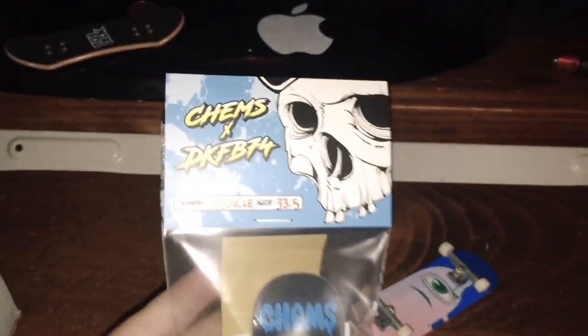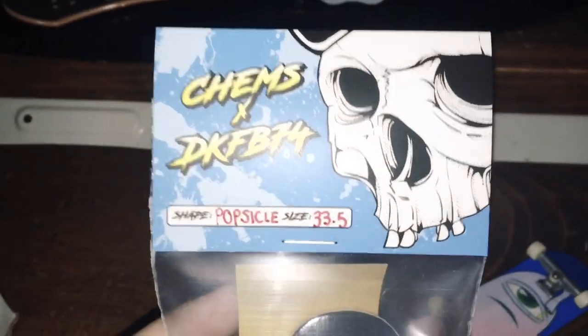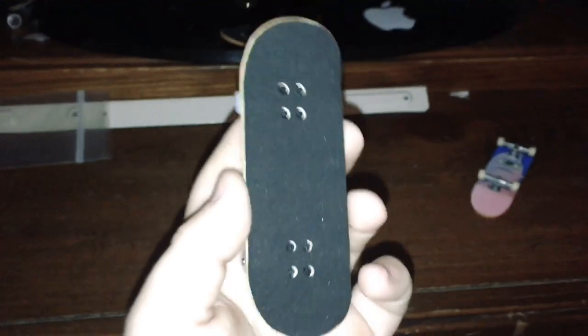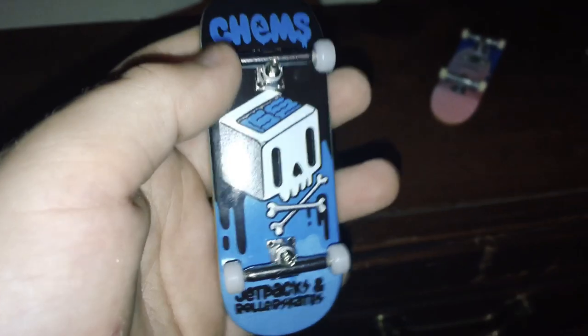But here it is, guys. So here it is - it's Kim's FB and DKFB. I got the Popsicle shape. I'm going to open this up. Here it is - I got the blue skull. Oh my gosh, this thing is so cool. Let's see if we can do a little kickflip test real quick.